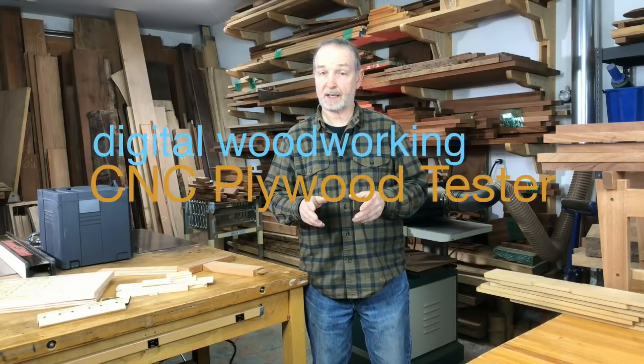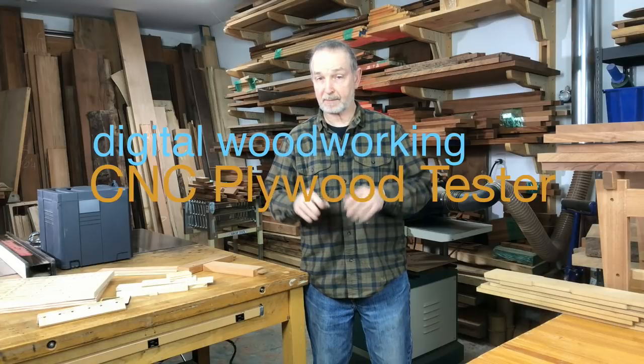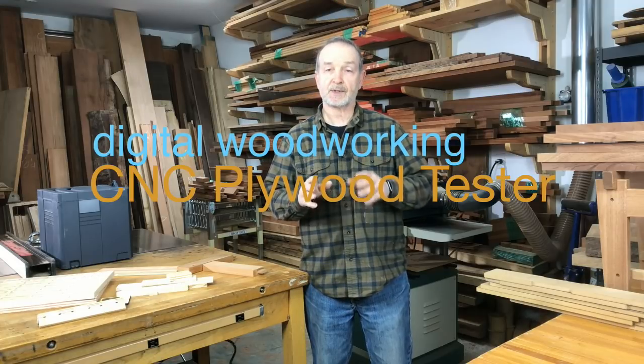Hi, it's Tim again on Digital Woodworking. Today I'm going to talk about joinery, specifically plywood joinery, and a simple to make tool that you could use to make plywood joinery a lot more accurate and a lot simpler to do. Let's get started.